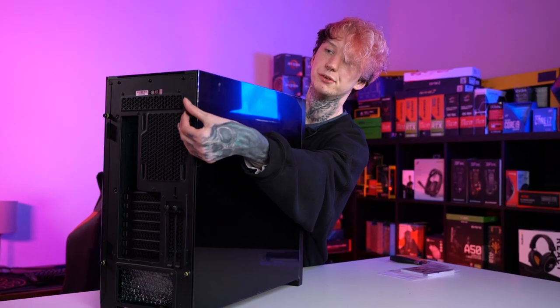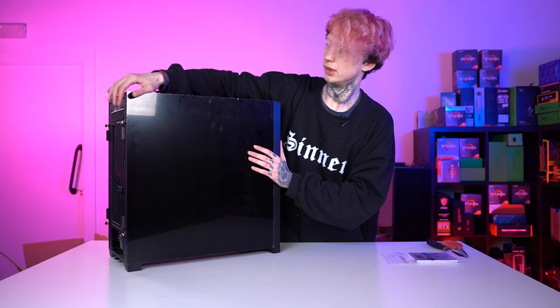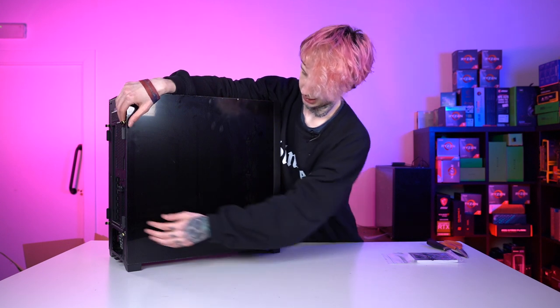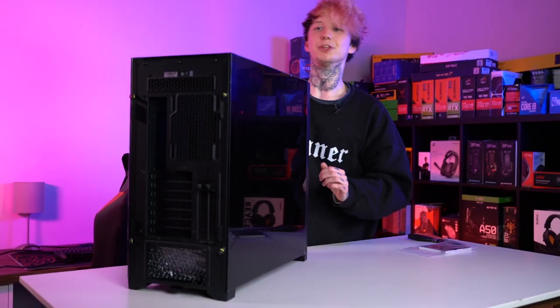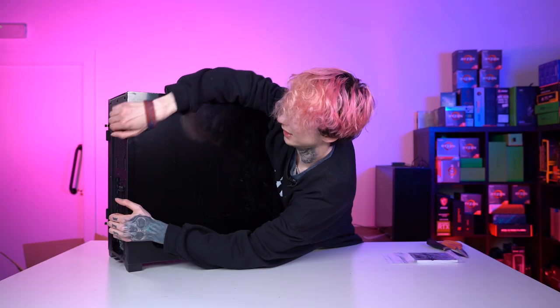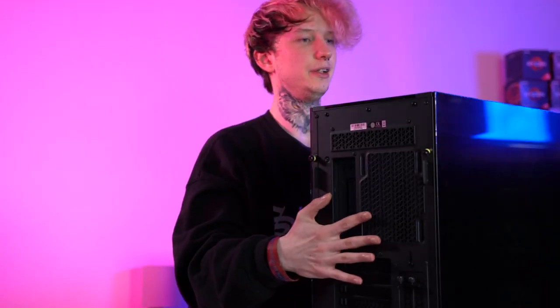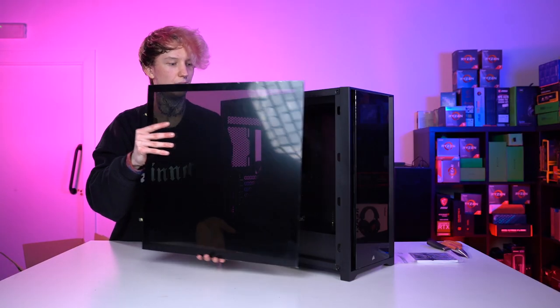The thumb screws don't pull completely out which is nice because you tend to get them lost when they fall out. One thing I have noticed is this is actually quite hard to open — it's very easy to put too much pressure on it and just force it open. It's really stiff, it's still not being very forgiving. So it does open outwards like that.